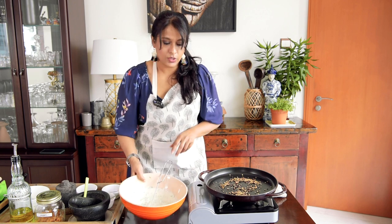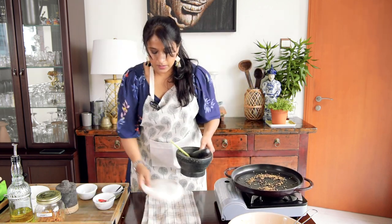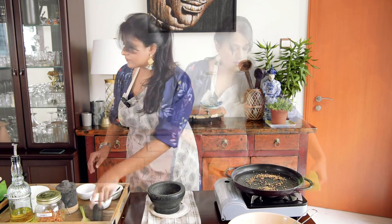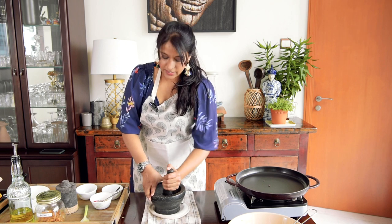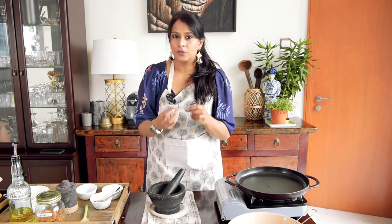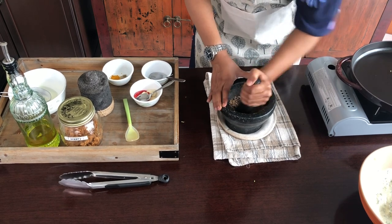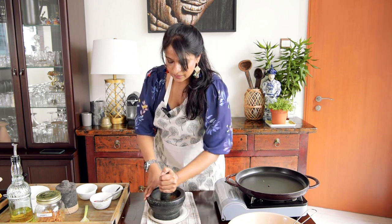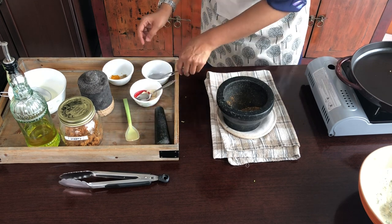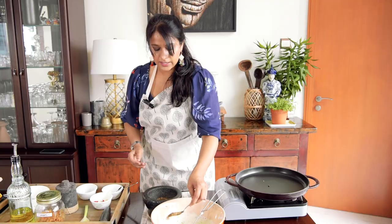My mixture is ready now, so I'll keep that aside. Now comes the fun part — I'm going to take out the pestle and mortar, add all the roasted spices in, and start crushing them. I don't want a very fine powder, just a coarse powder. When you roast the spices and start crushing them, you can smell the essential oils, which are so delicious. I'm going to take one teaspoon of these crushed spices and add it to my yogurt mixture.